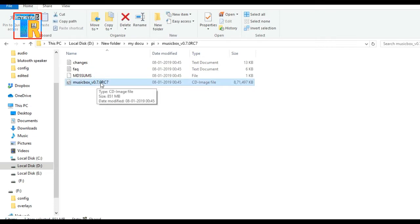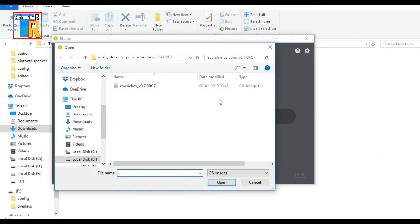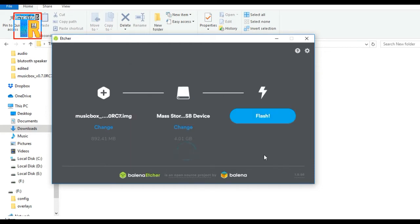Now open the HR software and select the image file which you have downloaded. Now select your SD card. Make sure the SD card does not have any important files, otherwise all files will be deleted. Now click on Flash. It will take some time.